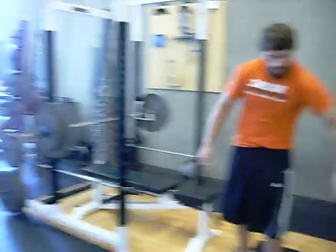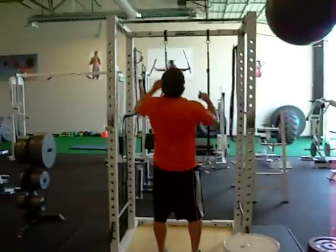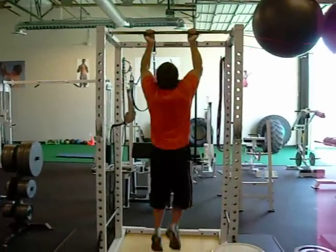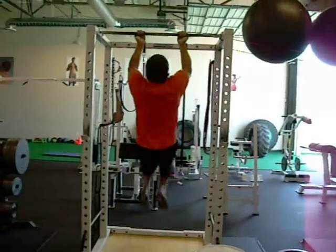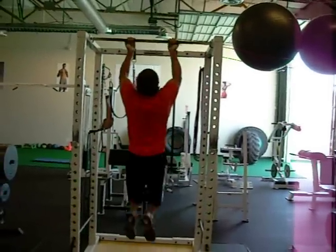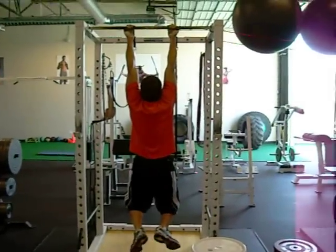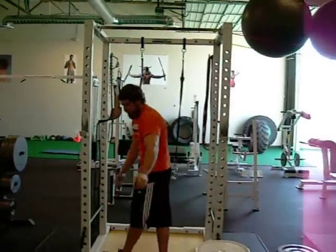Straight to pull-ups with supinated grip — no rest. 27, 28, 29, 30, 31, 32, 33, 34, 35, 36, 37, 38, 39, 40, 41, 42, 43, 44, 45, 46, 47, 48, 49, 50, 51.